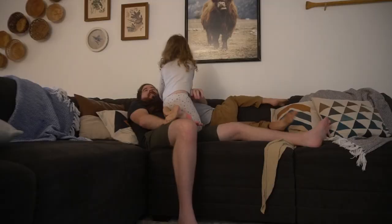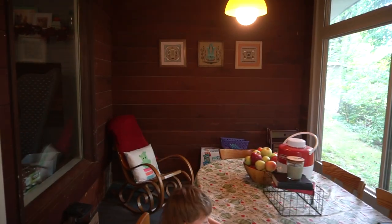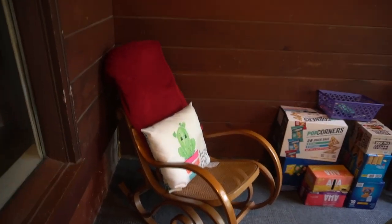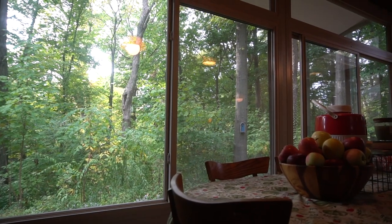I love to take naps, but lately it's been really hard to find a good place to do that. So in today's video, my challenge is going to be to build a day bed for our sunroom so I have an awesome place to take naps. I'm thinking the bed will go right here in the corner, so you can lay back, look out the window, and enjoy the view.